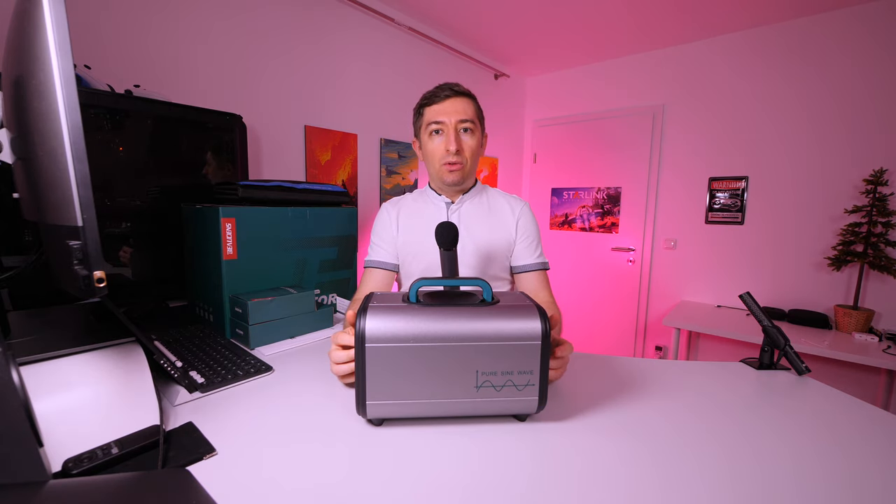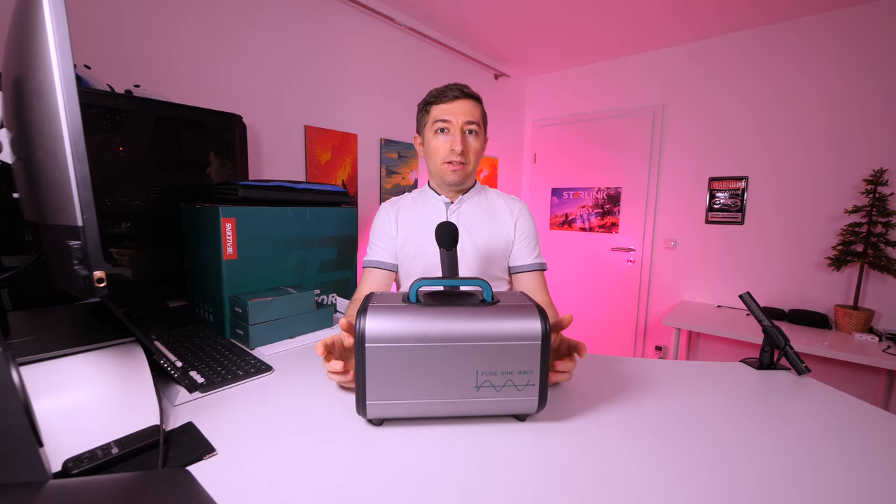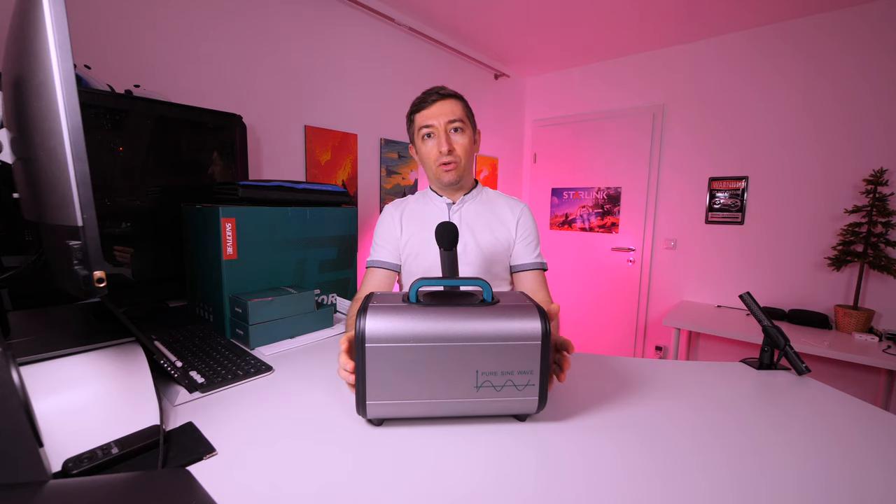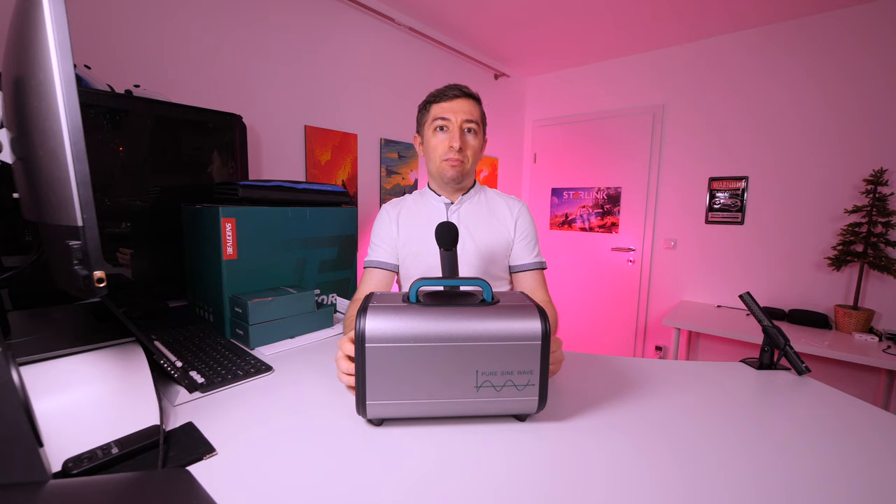This product is quite new and I was not able to find a lot of information online about it, so this will be only the initial unboxing and a short presentation. I will be using it with solar power and on the road at camping sites, and I will make a full review. If you are curious about something in particular, let me know in the comments and maybe I will be able to test it for you.